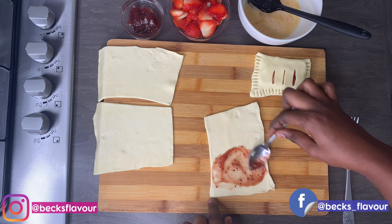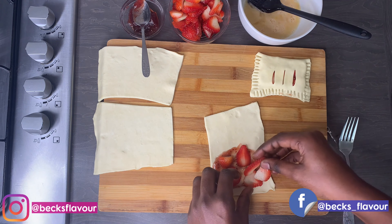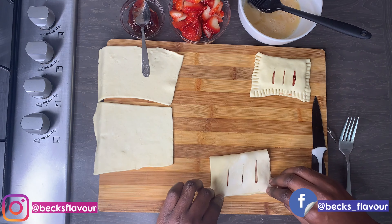It is truly very very simple. You can add any fruits of your choice or anything that you like — that is how versatile this puff pastry is.